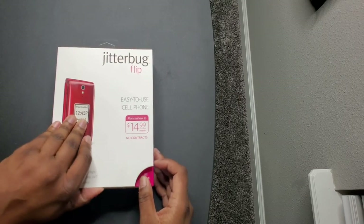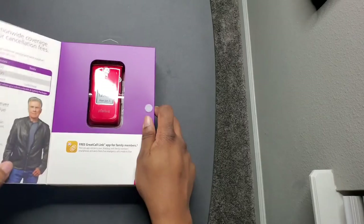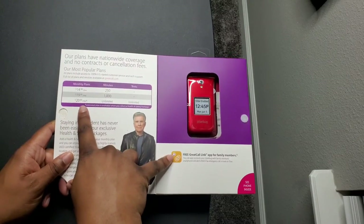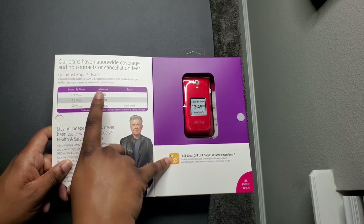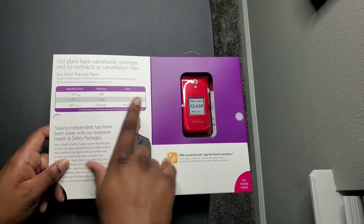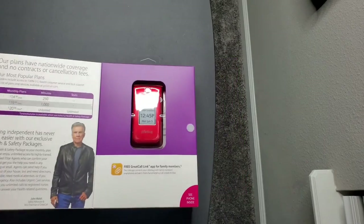I'll do a little more research to see if you can use your own SIM card, but I know that this one in particular has the plan built in. As you can see: $14.99 per month for 250 minutes, $19.99 a month for 1,000 minutes, and $20 per month for unlimited minutes and texting — so a pretty good deal.